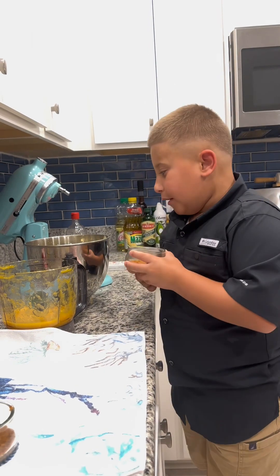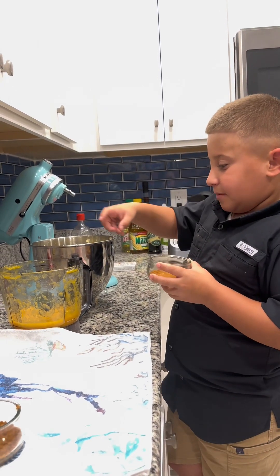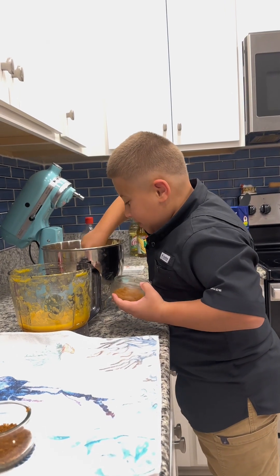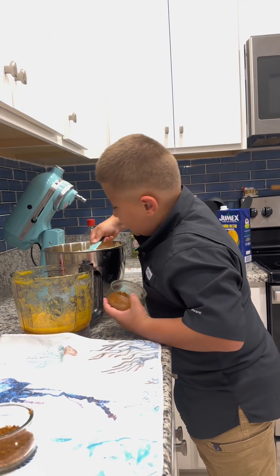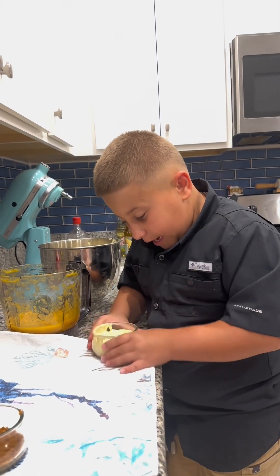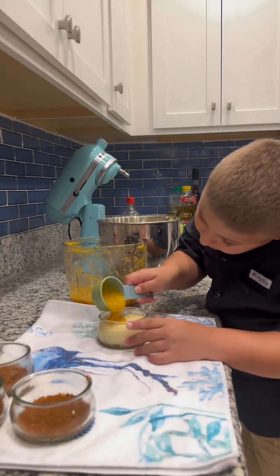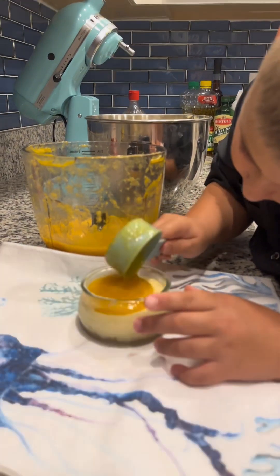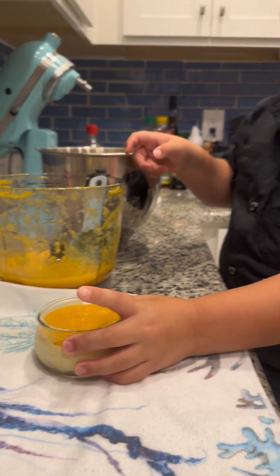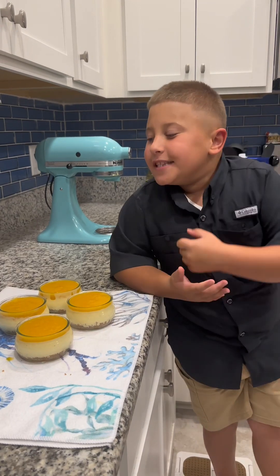We are putting the mango cheesecake mixture on the crust, and then we're going to be putting the mango mixture on top of the cheesecake. We're popping the air out of the cheesecake mixture. And then we're going to be putting it in the fridge.